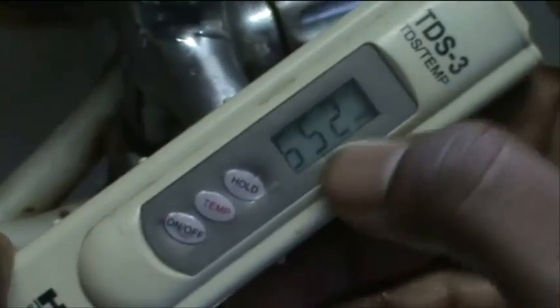Let's watch the clip. Here is the TDS meter which is showing in ppm the total dissolved solids. The ground water before the RO membrane has 650 ppm of total dissolved solids.